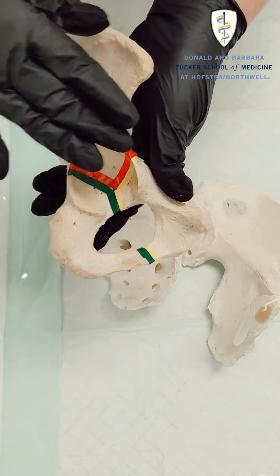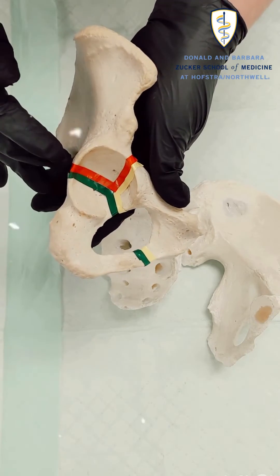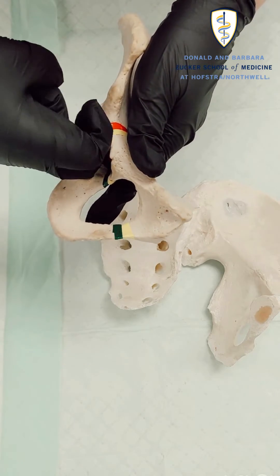The area where all three of these bones fuse is called the acetabulum. It's basically the socket of your hip joint.